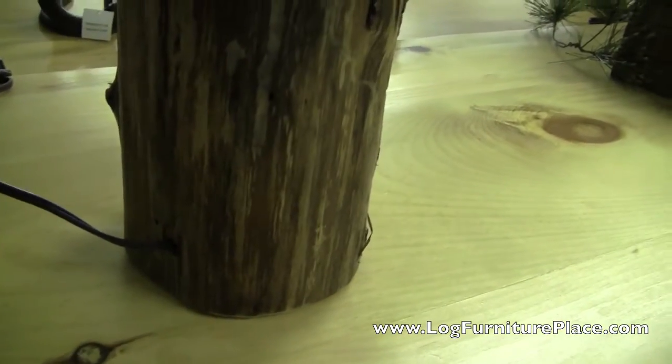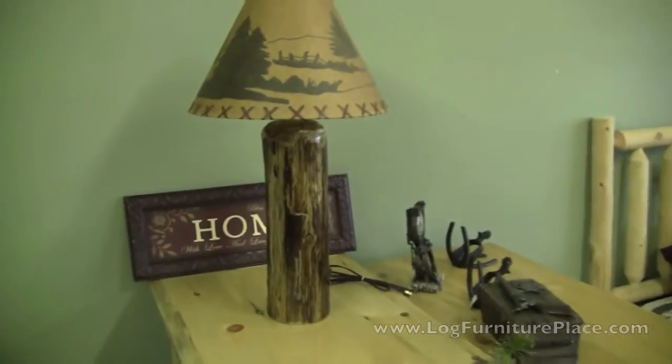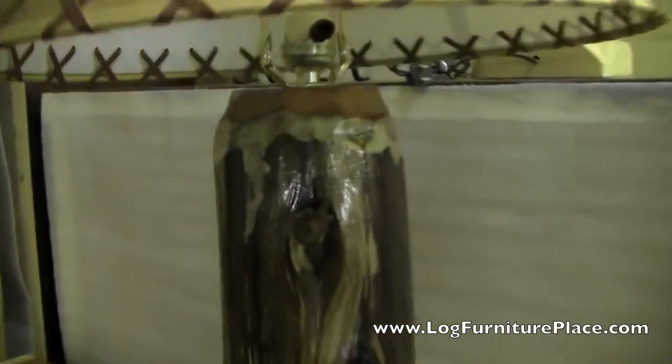These lamps feature a cedar log that has just a little bit of the bark removed. There's still quite a bit of the bark on the lamp. Here's another lamp — you can see how they look similar, but each one is going to be different.